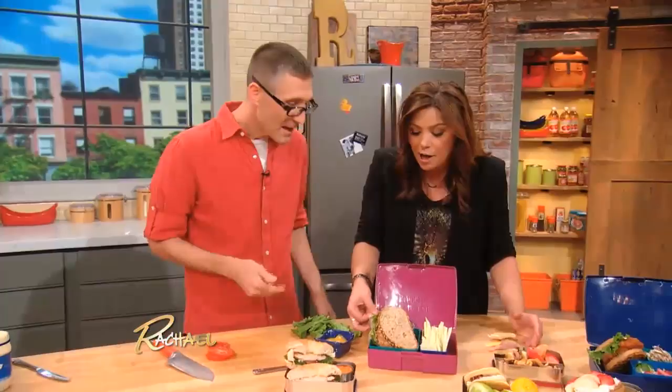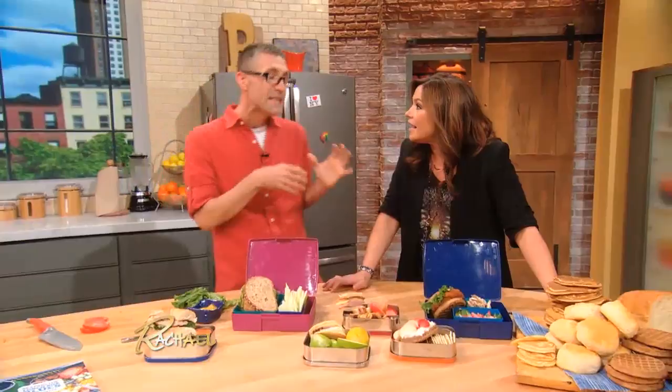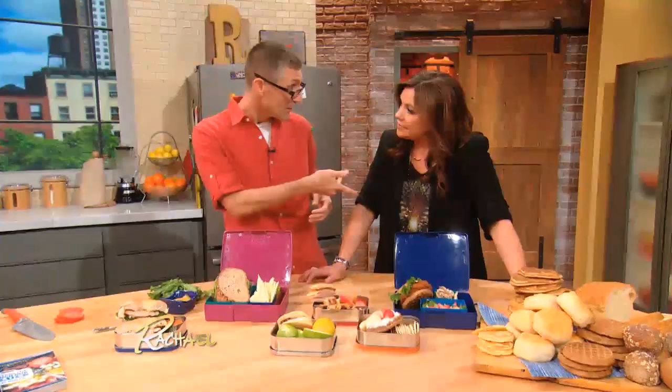One of the other tips is you gotta stay excited about lunch. You want the kids to eat it, you wanna feel creative when you're making it, you wanna feel good about what you're making. Sometimes it's the simple things that work — switch up your bread. Get rid of the sandwich bread. So we did the bagel, but you know what? This is so clever.